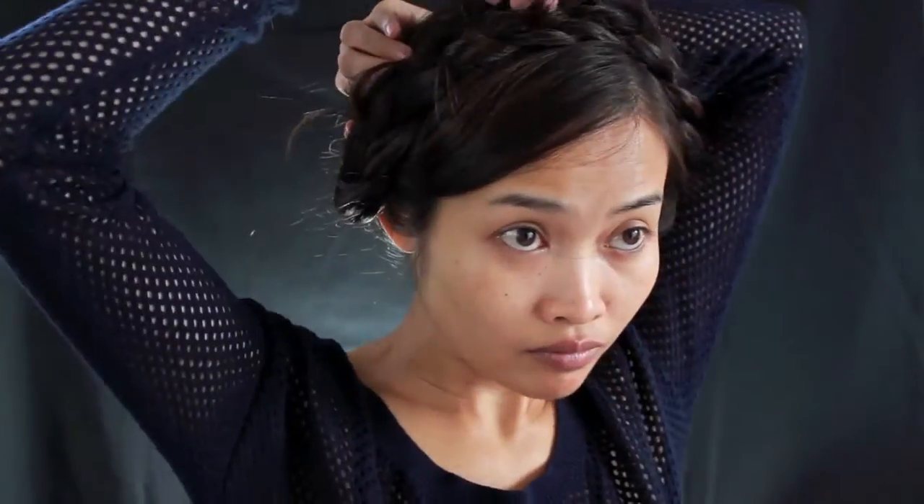This hairstyle is really easy and simple. You can wear it anywhere.